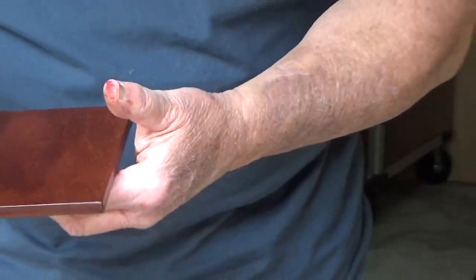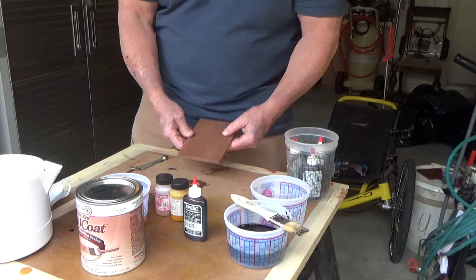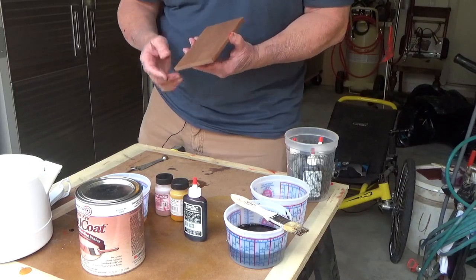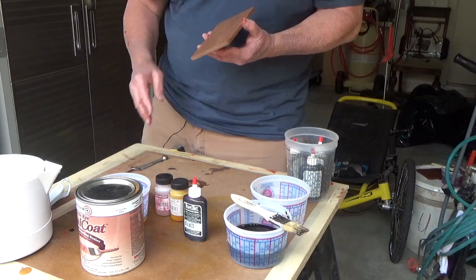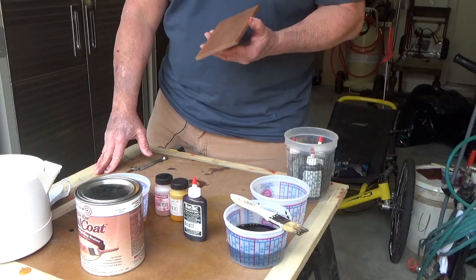We're going to wipe that excess off now, let it dry, and then move on to our shellac coat. Before we put our first coat of clear finish on today, I want to reiterate something we've talked about in class. Dye colors have no binder. What was the binder in the stain we made previously? The binder was boiled linseed oil — and linseed oil is a finish itself.